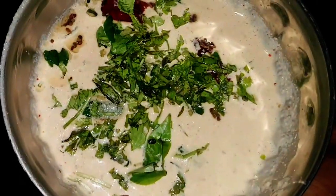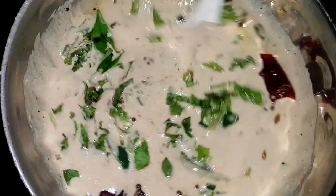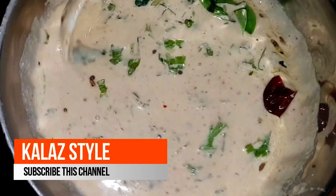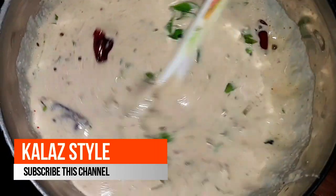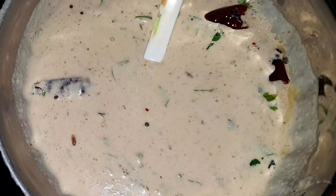Mix it well. Serve this chutney with idli, dosa, upma, or your favorite breakfast. Try this chutney and give a thumbs up if you like this recipe. Leave comments below. Please don't forget to subscribe to my channel. Thanks for watching!